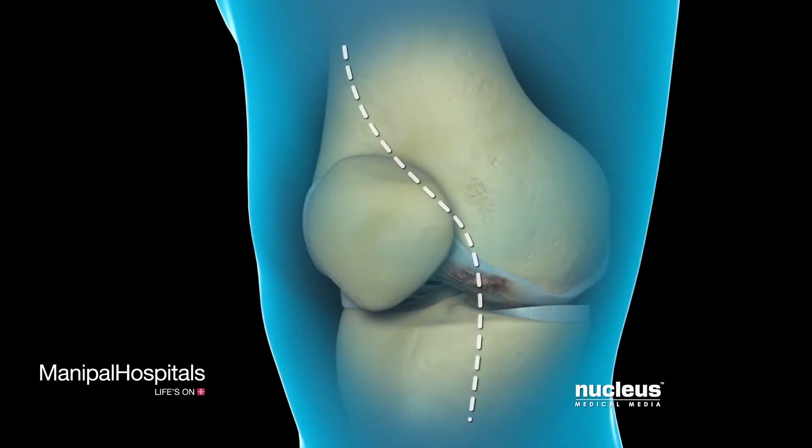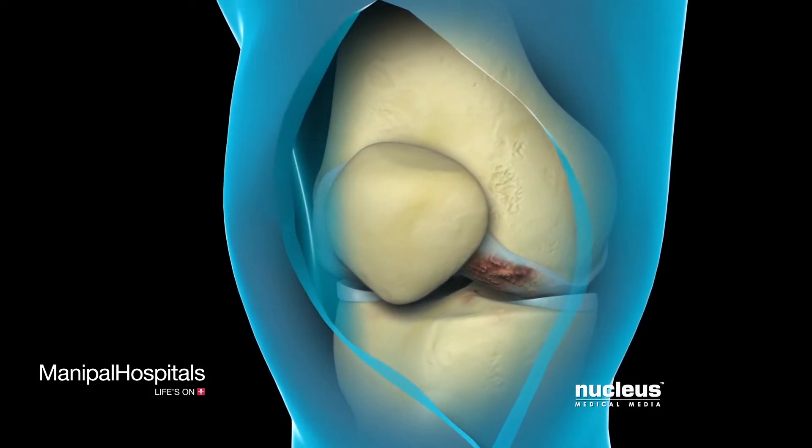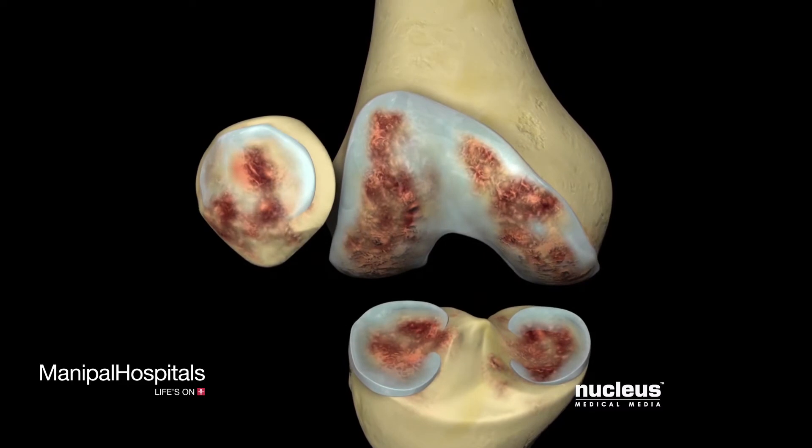Your surgeon will begin by making an incision along the front edge of your knee. After separating the muscles and ligaments around your knee, your surgeon will incise the knee capsule to gain access to the inside of the joint.